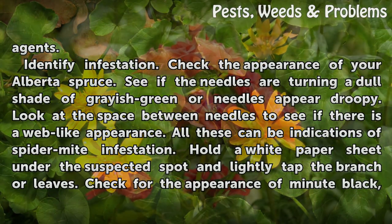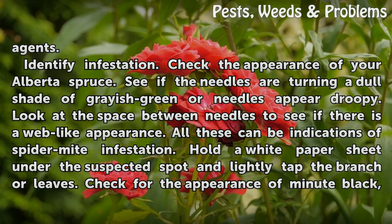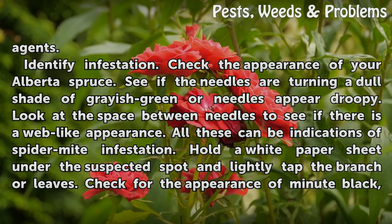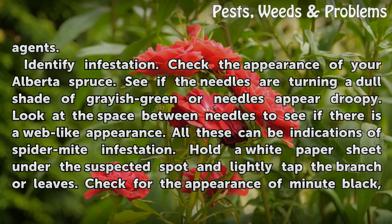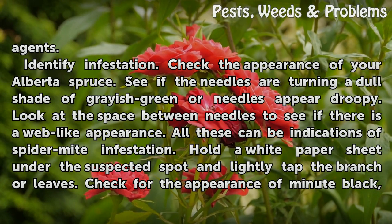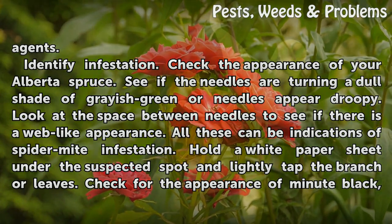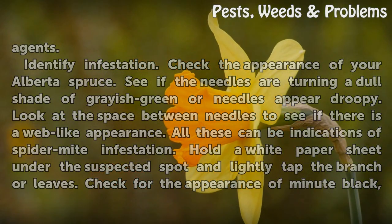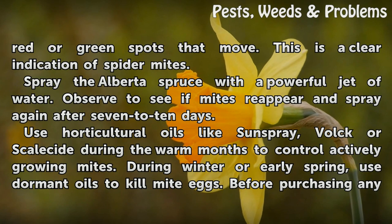Identify infestation. Check the appearance of your Alberta spruce. See if the needles are turning a dull shade of grayish green or needles appear droopy. Look at the space between needles to see if there is a web-like appearance. All these can be indications of spider mite infestation. Hold a white paper sheet under the suspected spot and lightly tap the branch or leaves. Check for the appearance of minute black, red or green spots that move. This is a clear indication of spider mites.